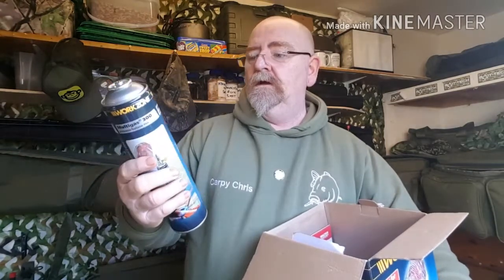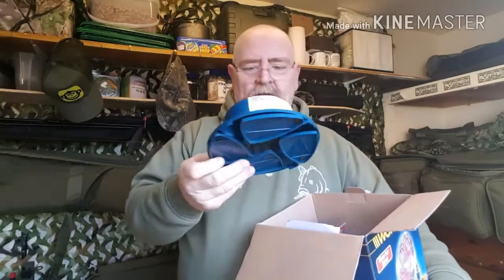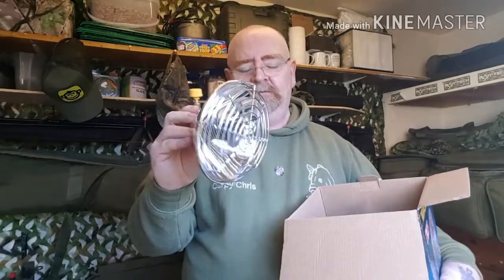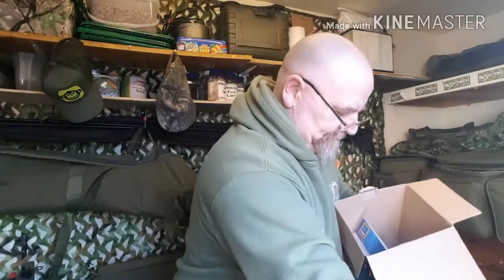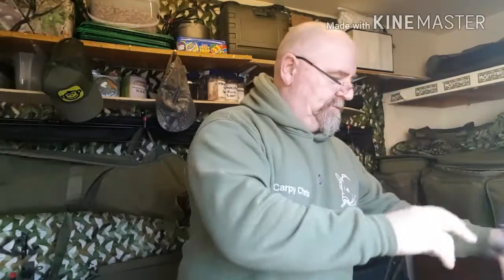And in the box we have a gas canister, 600 mil, a stand, and the heater head itself. There are also instructions. Right, let's have a look.